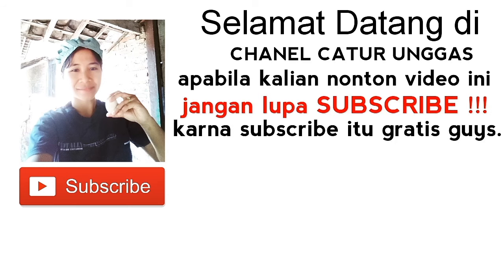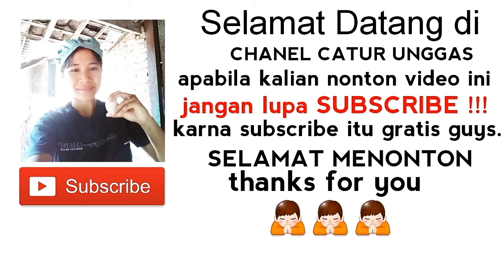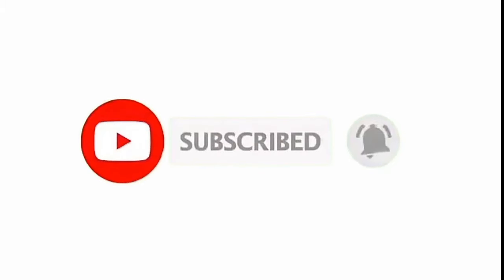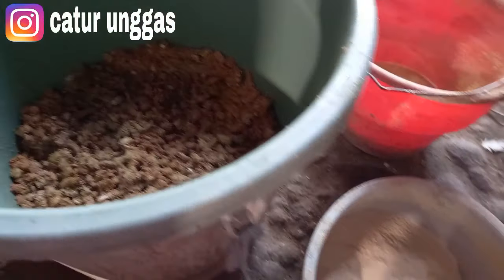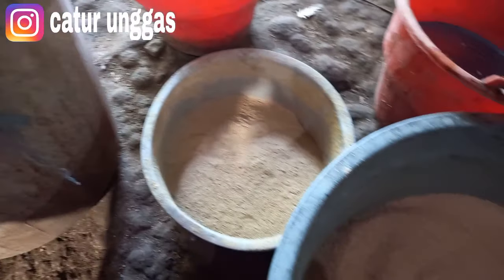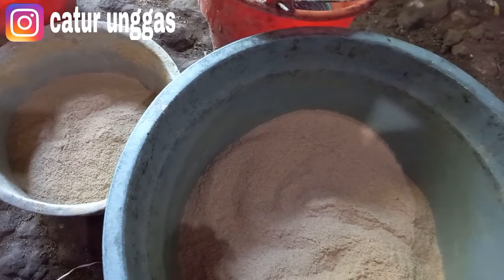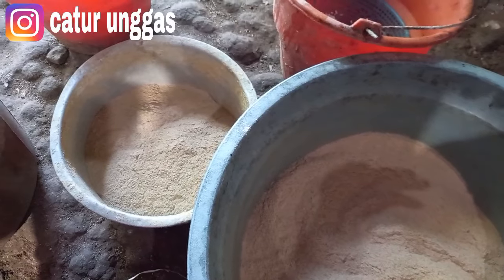Jangan lupa subscribe, karena subscribe itu gratis guys. Selamat menonton. Bismillahirrahmanirrahim. Assalamualaikum warahmatullahi wabarakatuh. Welcome back to my channel. Jumpa lagi di Catur Unggas channel. Salam sejahtera untuk teman-teman semua. Salam ternak, salam sukses. Di video kali ini Catur Unggas akan memberikan informasi tentang pakan fermentasi.